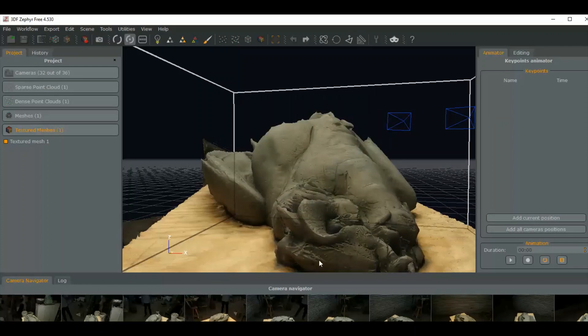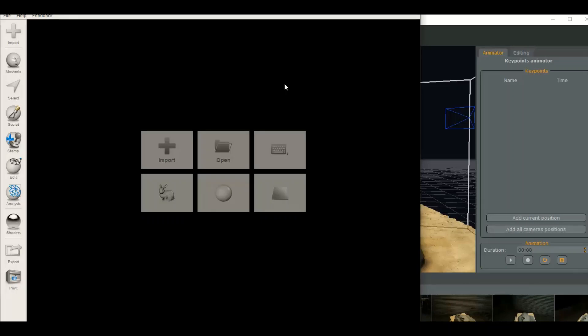We're going to go into Meshmixer and we're going to import it so we can look at the mesh and take a look at it.